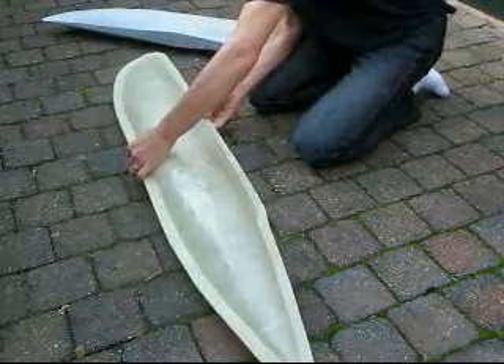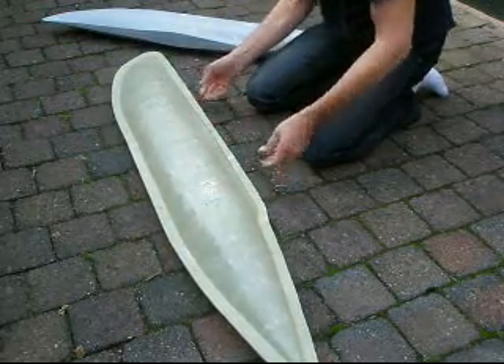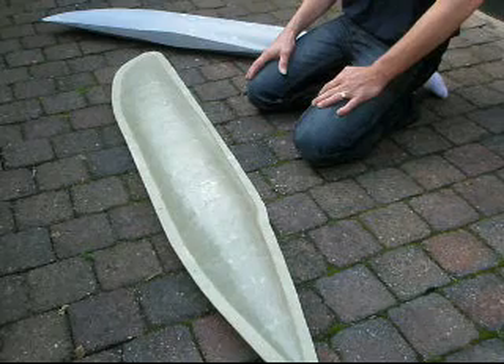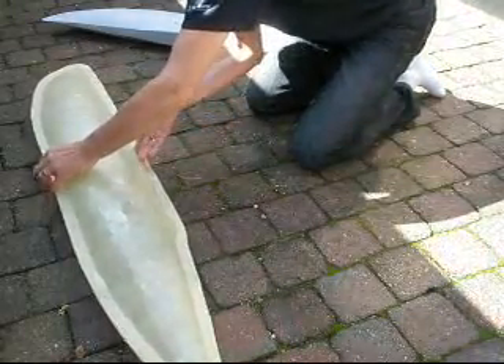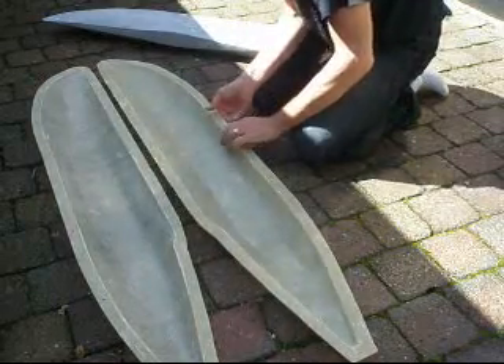And close it up, on line again with the screw holes. And that's it. So it's an easy job when you've done a couple of molds before. Each time, even I am still learning. This is all the work and this is how far I am.